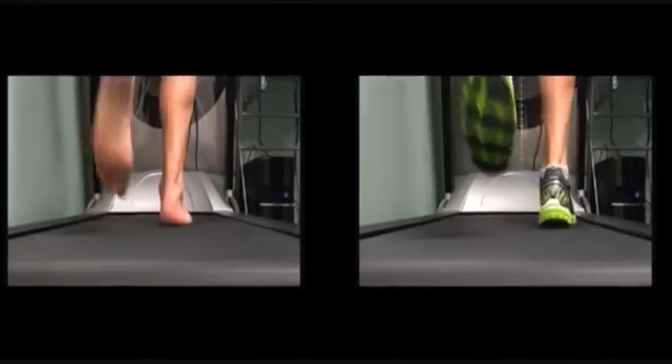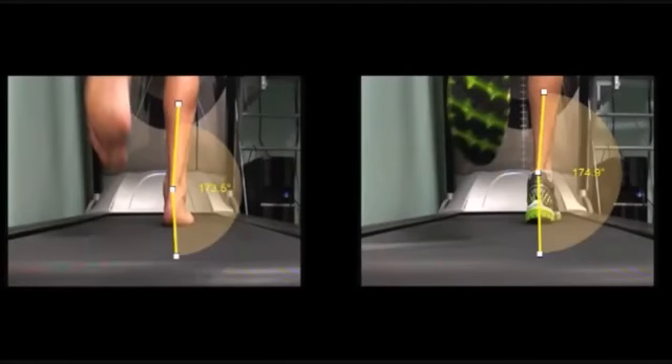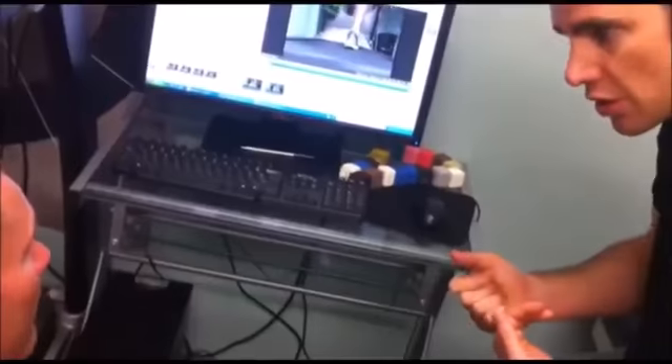Now let's take a look at the difference that a well fitted running shoe makes to the gait cycle. In the side by side view you can see that the overall pronation has been reduced by 1.4 degrees. This still sits outside what we would consider normal, as the foot still pronates 5.1 degrees. We can further customise this shoe by adding an inner sole that will help to control excess motions without overcorrecting the foot.